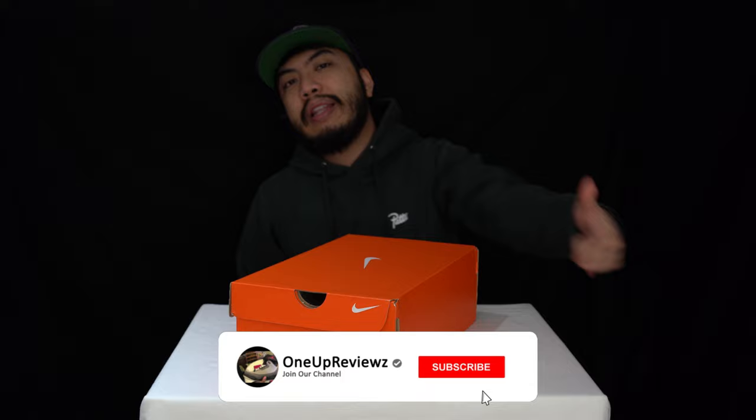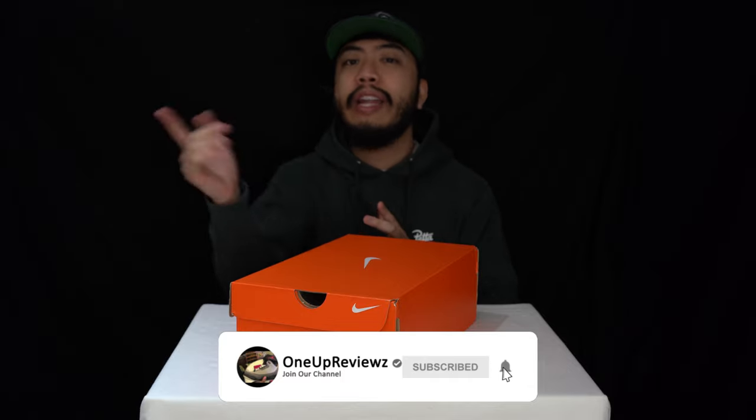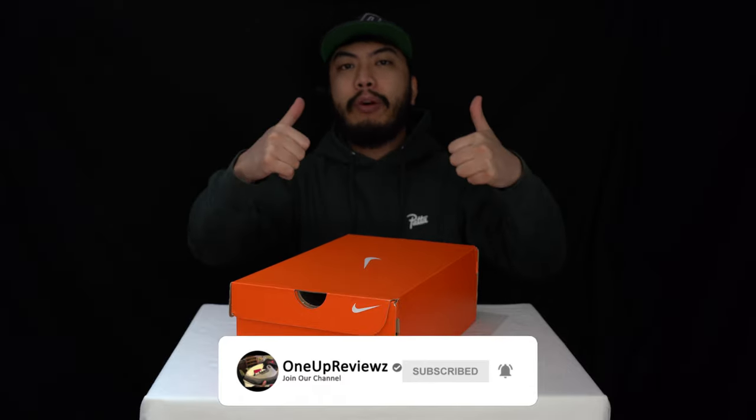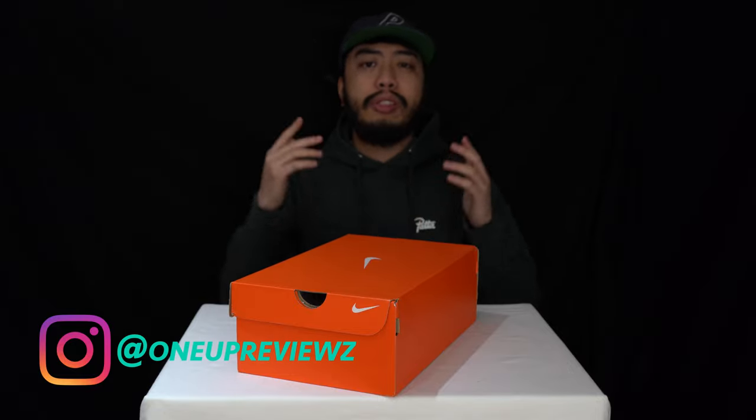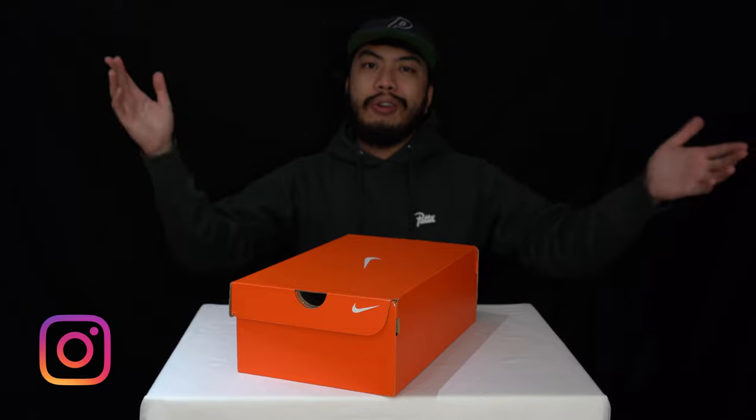Before we get into this review guys, if you're new to our channel remember to hit that subscribe button, hit that notification so you never miss any of our latest reviews, slap that thumbs up — we want to see those likes, it helps us with the algorithm. Drop some love in the comment section below, we try our best to reply to every single comment. I just want to thank our subscribers new and old — without you guys we can't do this, so thank you. Let's get into it.